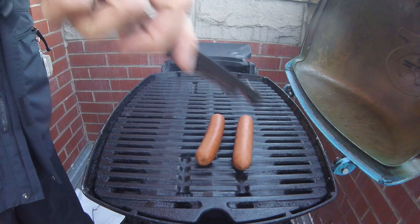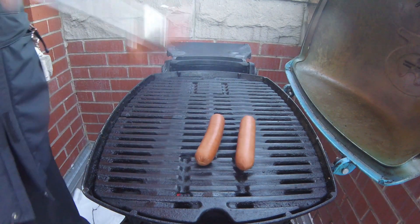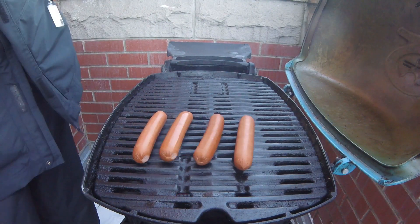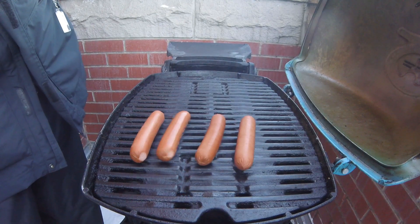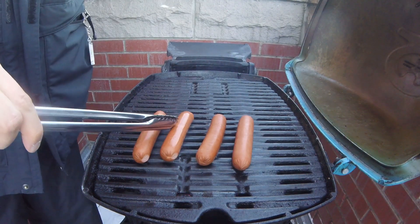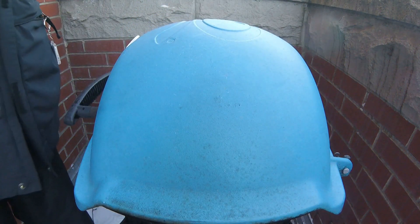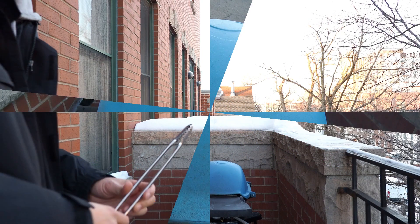If you watched my Chicago-style hot dogs video, you know that I normally prefer to parboil my hot dogs and then finish them on the grill, but it is so cold out here it's just going to be easier to cook them direct. The key when cooking with this method, however, is to be sure to use a low heat.